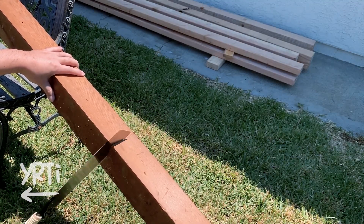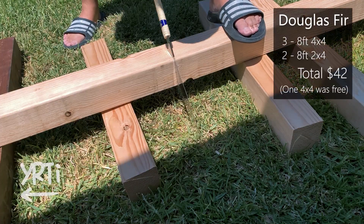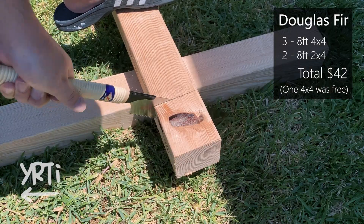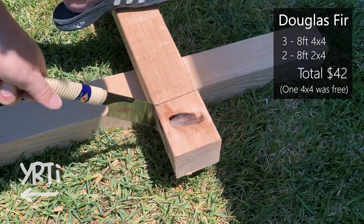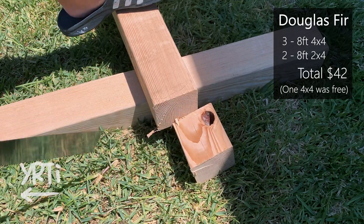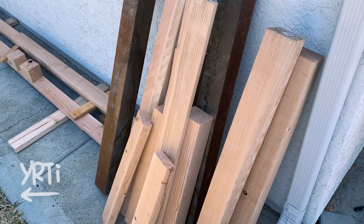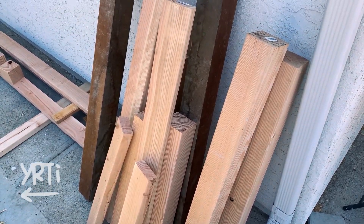I started with making the base of the bench and I used three 8-foot 4x4s and two 8-foot 2x4s. Because of the season, it was so hard to find kiln-dried construction lumber and I picked up only decent grain ones. I went to so many big box stores only to get these.